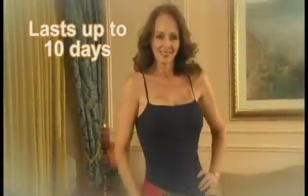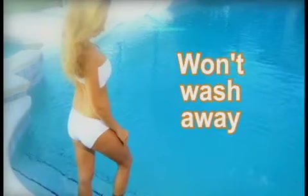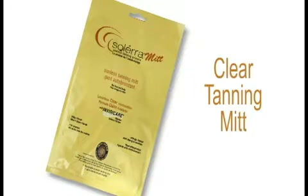First, use the exfoliator mitt to remove dead skin. Then the instant tanning mitt bronzes with a beautiful glow while your tan develops — a real tan that lasts up to 10 days because InvisiCare works and it won't wash away. To maintain your tan, just use the clear tanning mitts.